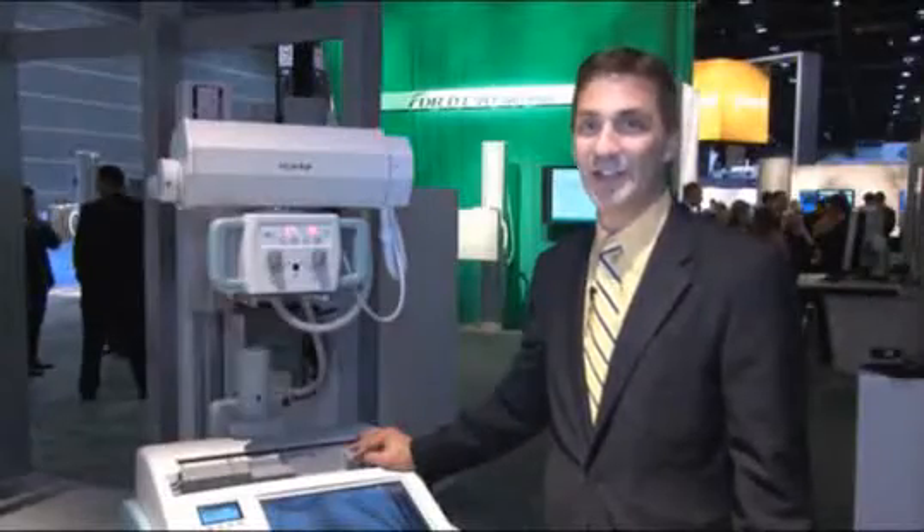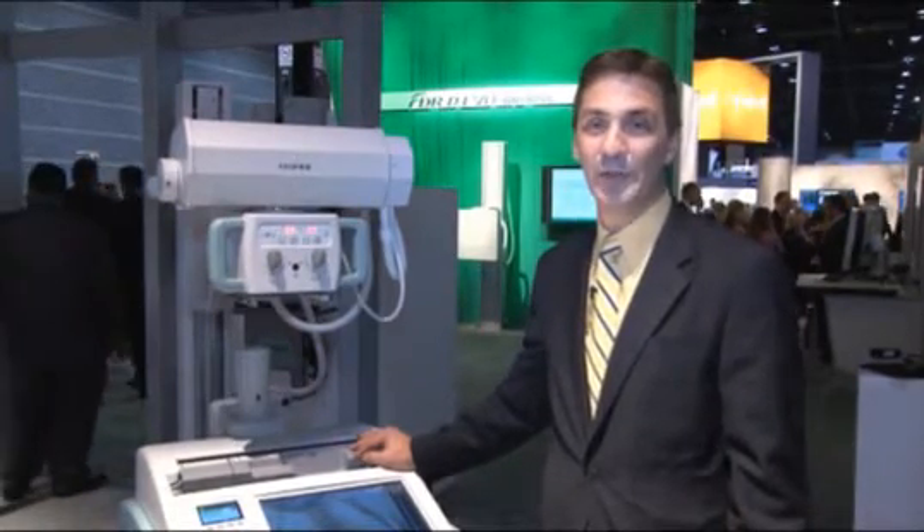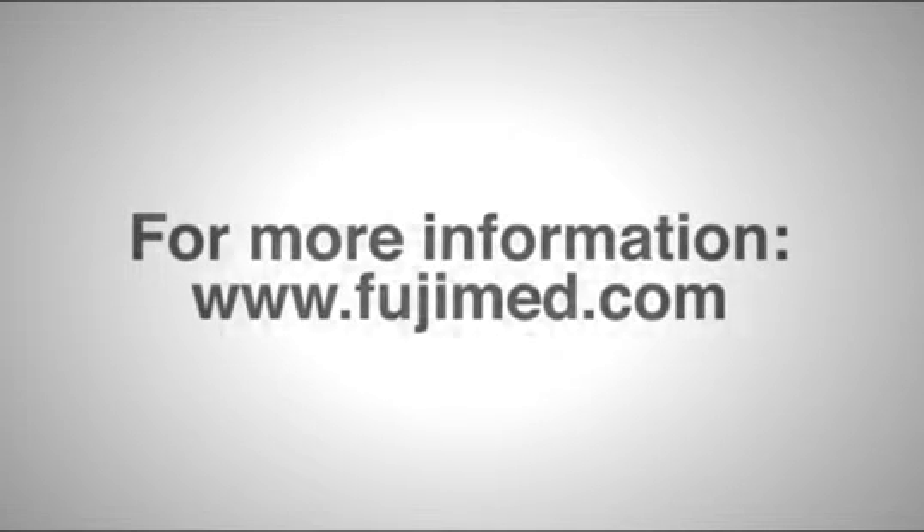Thank you for visiting us at this year's RSNA. If you have any questions at all on our new products, please visit our website, FujiMed.com. Thank you.